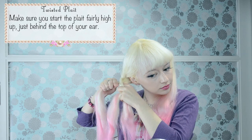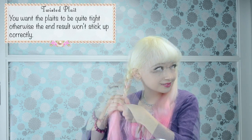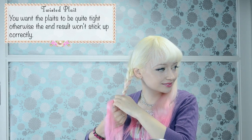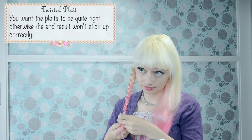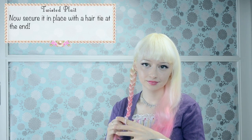Make sure you start the plait fairly high up, just behind the top of your ear. You want the plaits to be quite tight, otherwise the end result won't stick up correctly. Now secure it in place with a hair tie at the end.